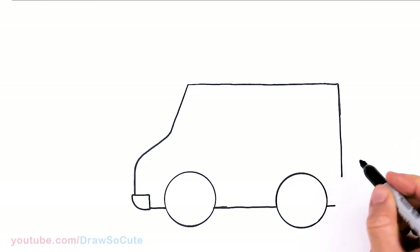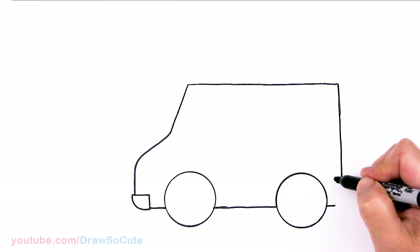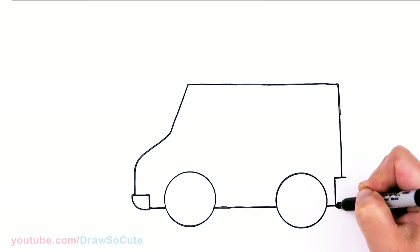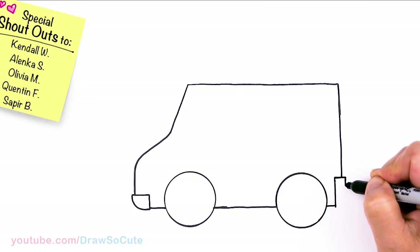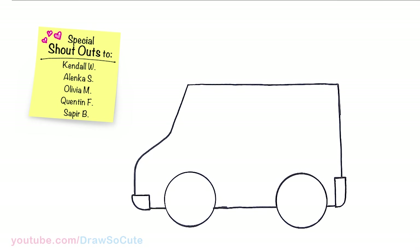Right in this area I'm going to stop and draw a back bumper. So come straight down — this one's a lot longer. And then curve once again. And then now let's come to the bottom right here and I'm just going to draw a straight line across.